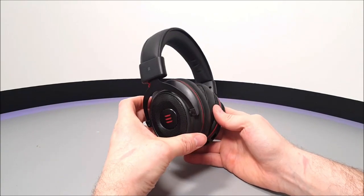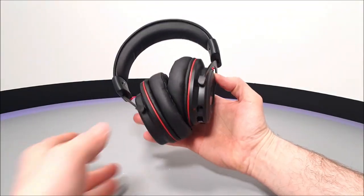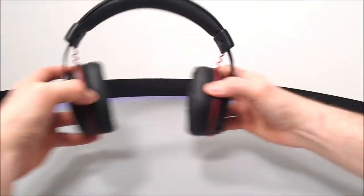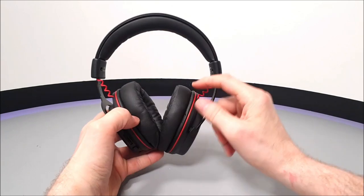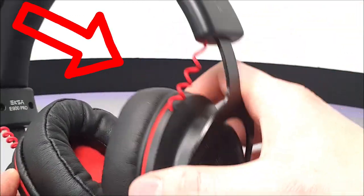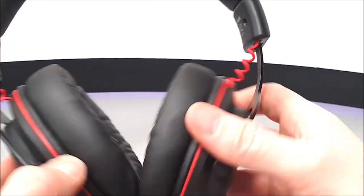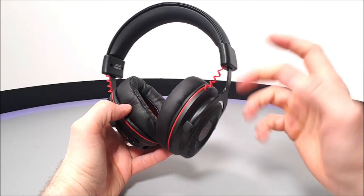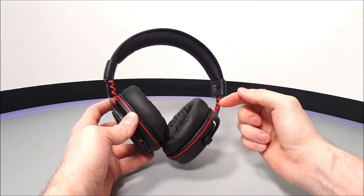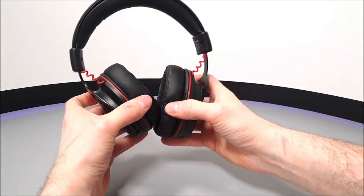Inside are the E900s themselves. They are very light and do look kind of small, though they are extendable, adjustable, and very flexible. One thing noticeable right away is those exposed red curly wires connected through the headband to both 50mm driver units. There are concerns about how long they may last over time through wear and tear, especially when adjusting or tilting the driver units.